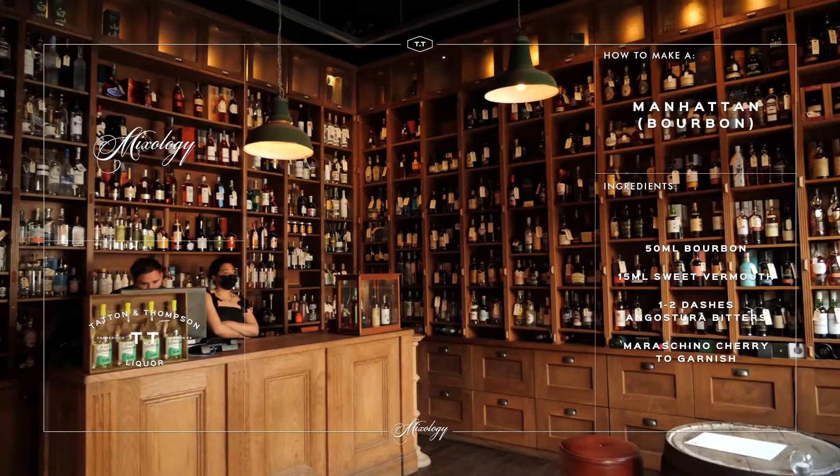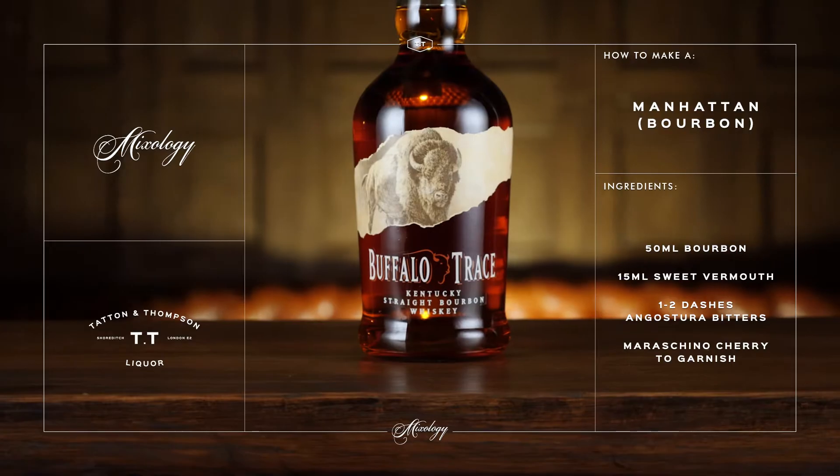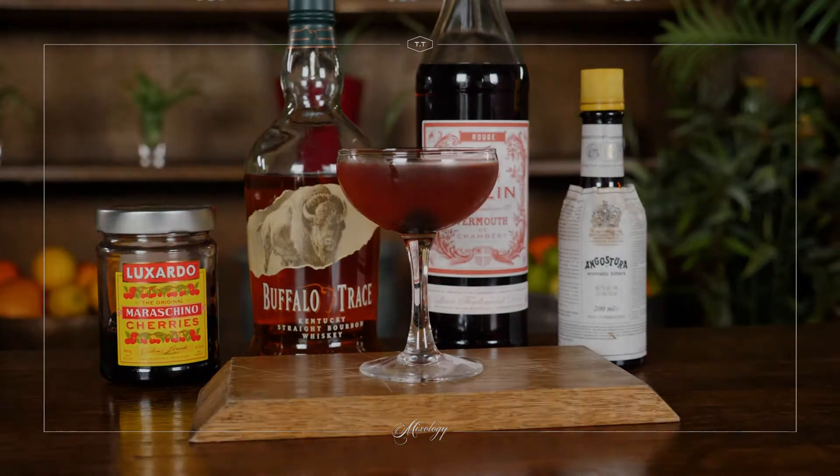Hi guys, Sasha here from TT Liquor. Today we teamed up with one of our favourite bourbon brands, Buffalo Trace, and we're going to show you how to make an iconic classic, the Manhattan. So over to you Kay and have fun.